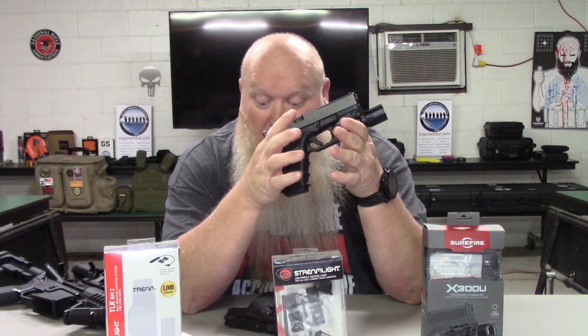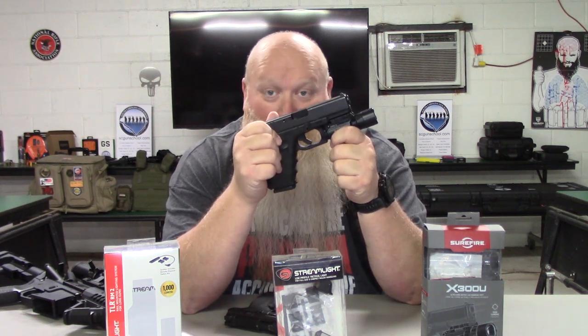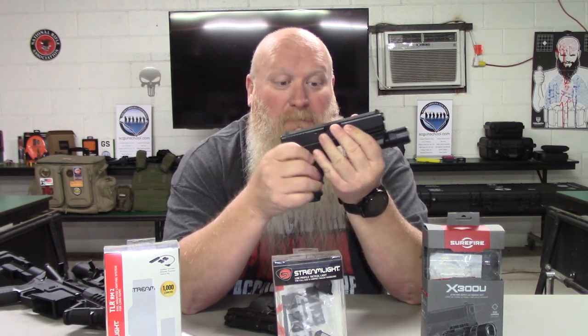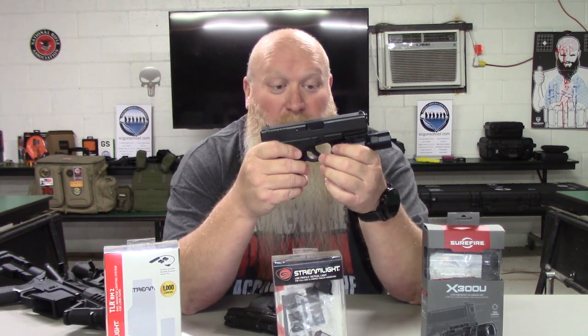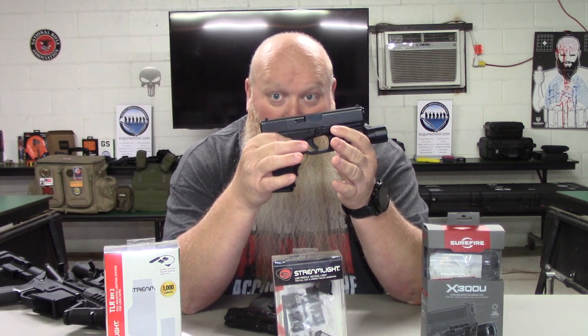The other thing is when you put these things on your handguns, you are going to need to get a different holster where you can put the gun and the flashlight in together. You have some cheapo universal holsters but I would not recommend that — get yourself a good holster.